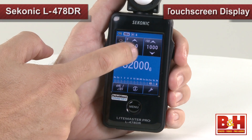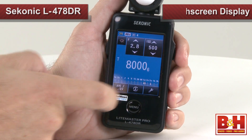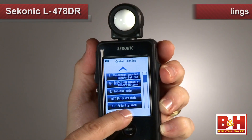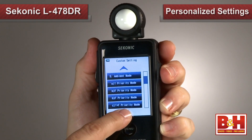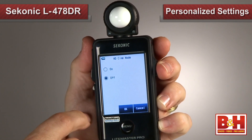Cinematographers and videographers have their own set of needs, and Sekonic's L478DR has them covered as well. The touch screen display is well designed — and by the way, nobody else even offers a touch screen. You can decide what functions you care about and which ones don't matter to you. You just personalize the meter to how you work, so you don't have unneeded features and buttons getting in your way.